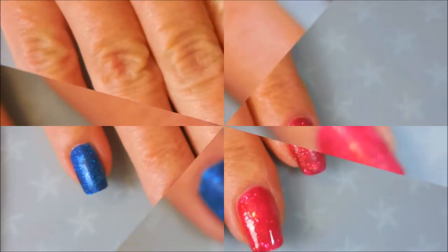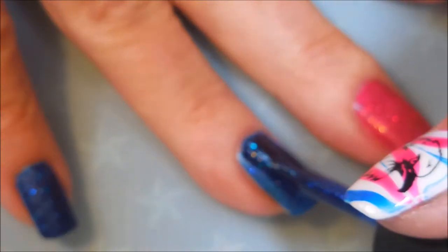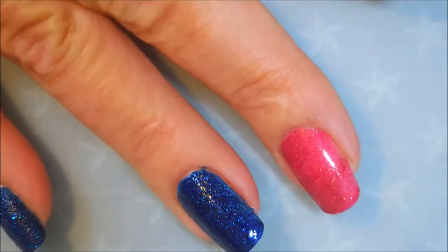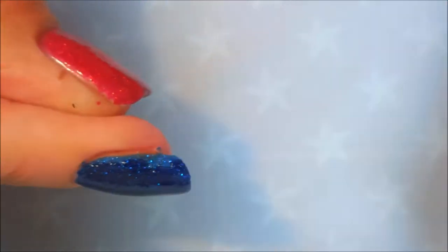The first layer of red is down. Now we're going to go in with our second coat of each. My camera is struggling with the blinginess of the polish — we'll get a second of good looking at it and then blurry. So I apologize.